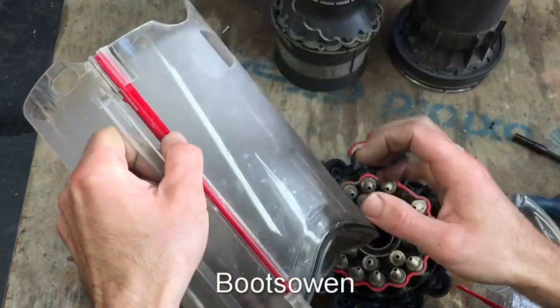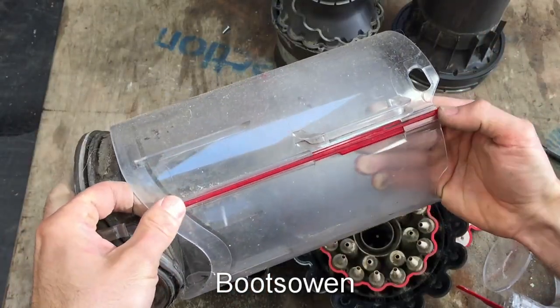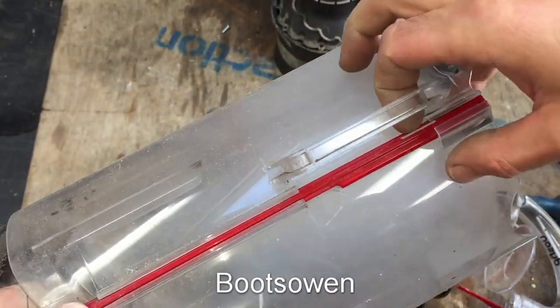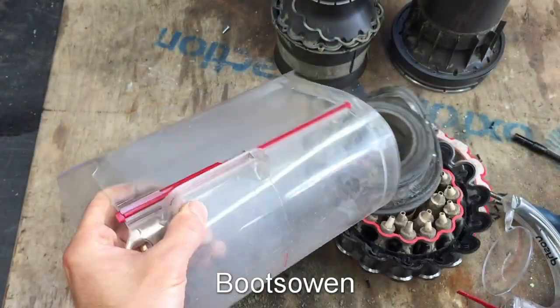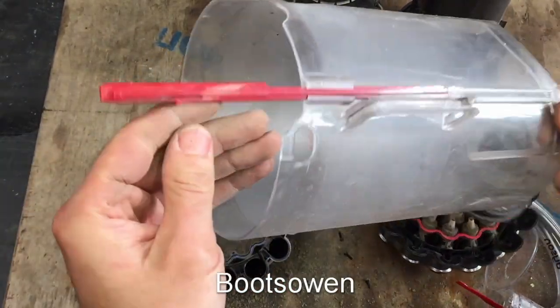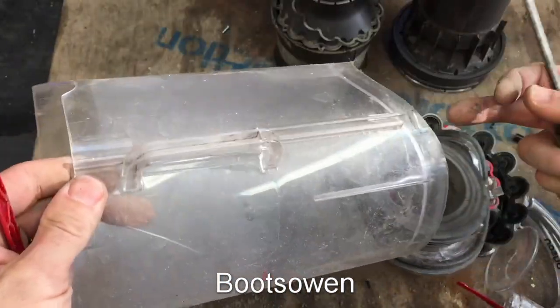I wonder does this piece slide out? I think it does slide out if you push this in. There's a little piece there - if you push that in, it should slide out. There it is - it slides out. You push that in and that slides out, which would let you get in behind that if it was dirty as well.